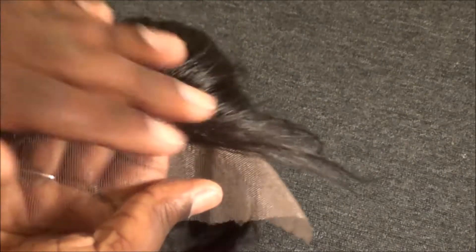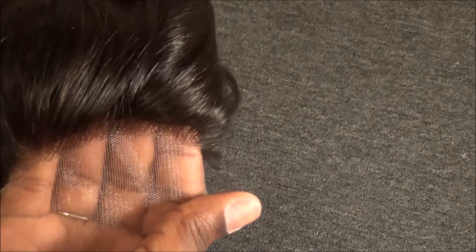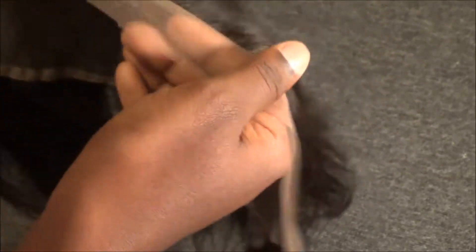Another thing I noticed is that the hairline is a lot thinner. I went on their website and they said their hairlines are actually a 60 density instead of 120 density, so it looks really really natural. I am going to do a little bit of plucking just so it looks a little more natural.